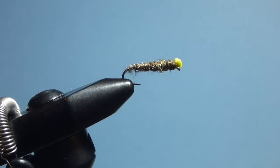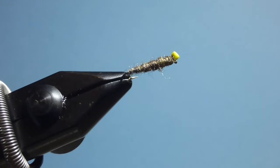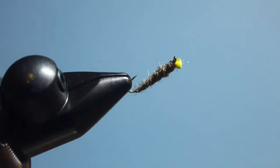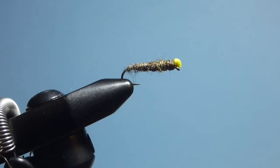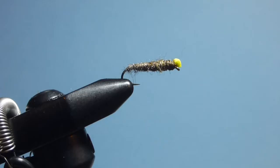G'day guys, this is Rob from Troutlaw.com.au and today we are tying one of the simplest patterns I know. Simple as it may be, it is deadly effective in both still and running water. It's the Antron stick caddis, designed to mimic the caddis that turn up around Victorian lakes in June, July, and August, but still fishable all year round.